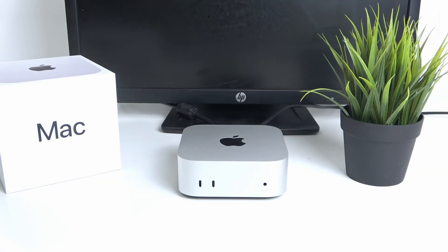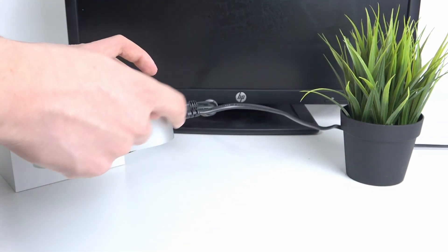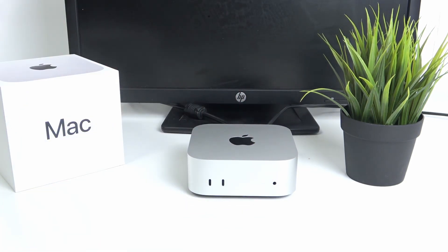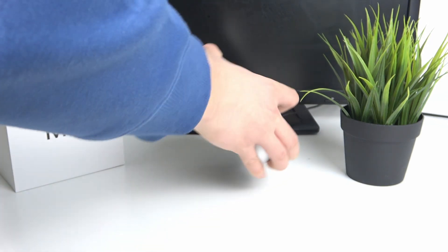First, you have to check if your power cable is plugged in correctly, as shown here. If it is, you have to check if you plugged your power cable into your power contact. If you did all that and it still doesn't work, you have to contact Apple support. But if you have it all done correctly, your Mac should be powered successfully.